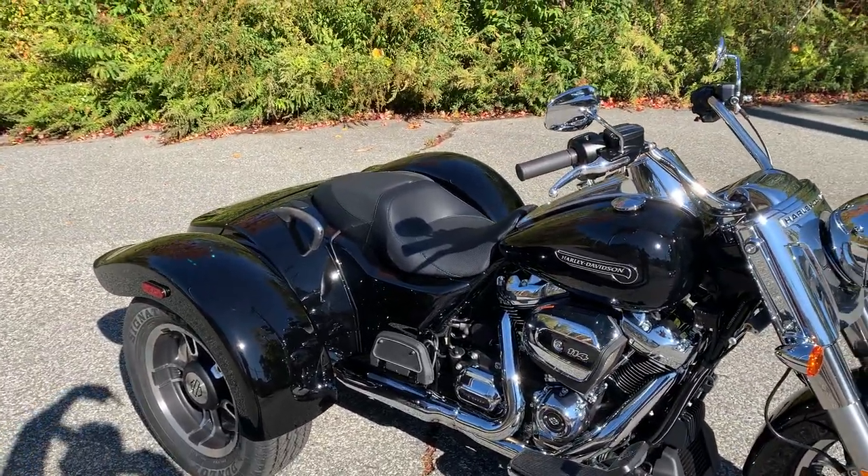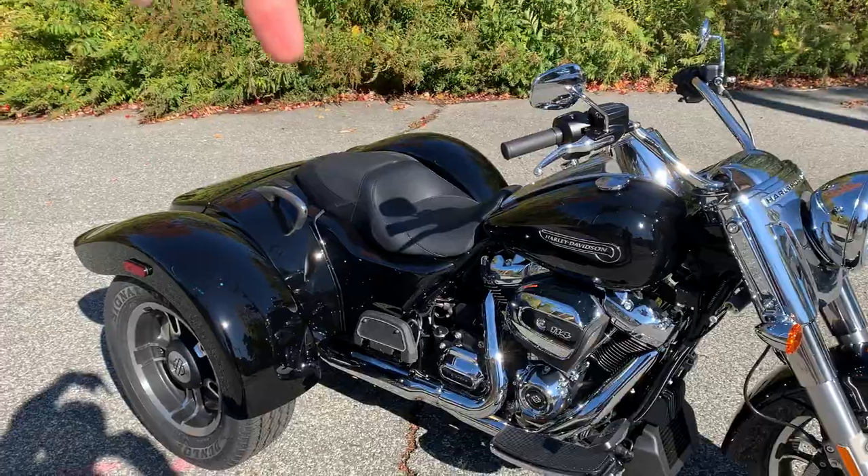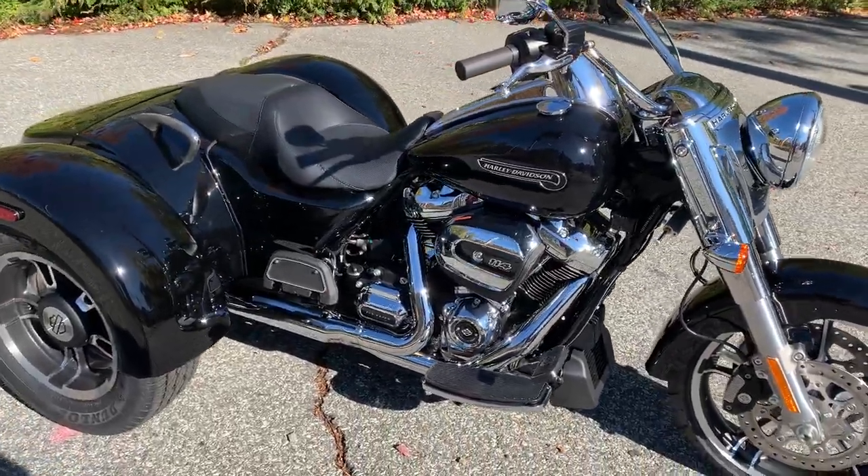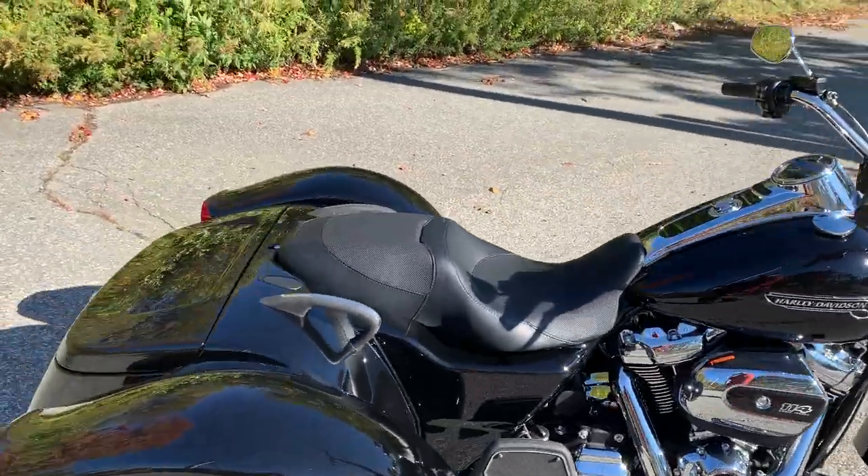This one doesn't have a trunk on the back — there's my finger, there it is — there's no trunk and there's no fairing. So the Freewheeler kind of reminds me of the old survey car that they used to sell back in the day.